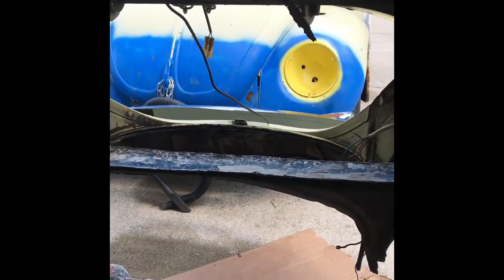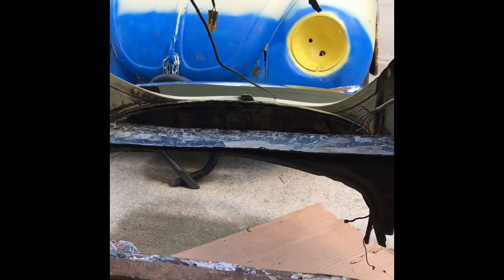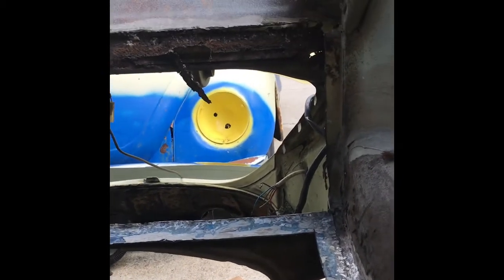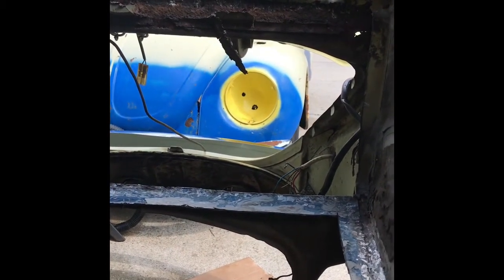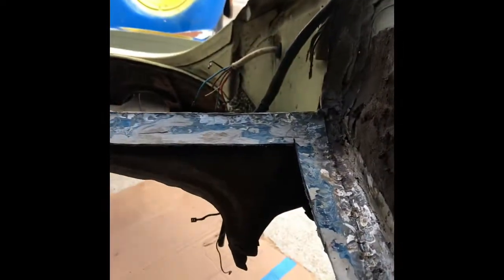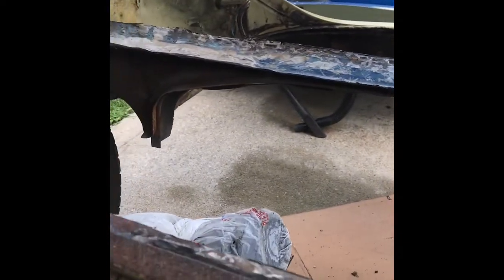The next thing I'm going to do is some prep work — clean some of the rust out and treat it. After that, I'll begin the fitment to see where I need to be and what I need to do. I might use some of the sheet metal I took off to build a better structure at the top portion where it's all rotted. I might end up cutting right along this edge here — I'll figure that out once I start the fitment. I kept some of the sheet metal to give it a more sound structure.